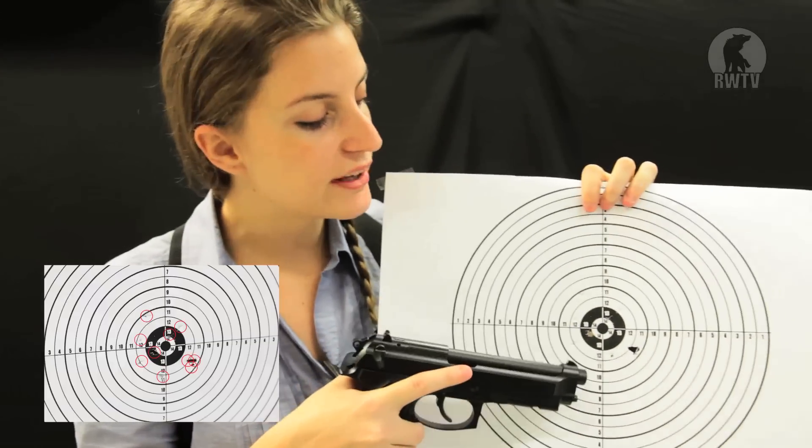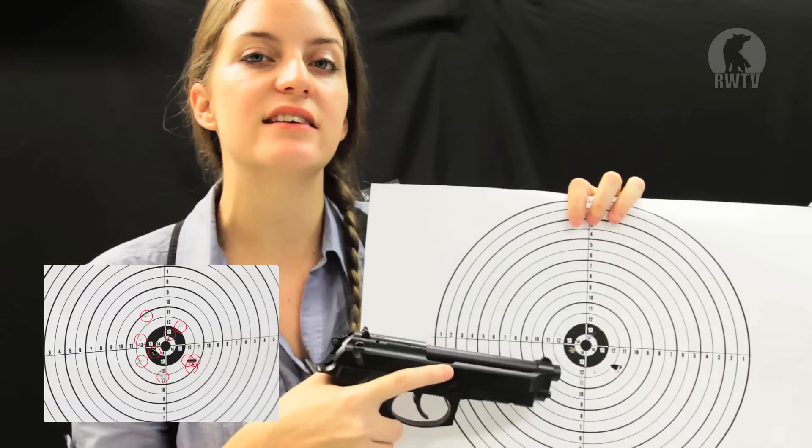At around 290fps, it's a pretty reasonable power, but for our Japanese customers, you'll obviously have to be using HFC instead of green gas. If we take a look at the accuracy test, all shots may not have hit specifically on target, but it's all pretty consistent nonetheless, which is something you can expect from Tokyo Marui.